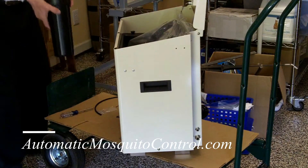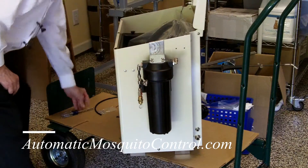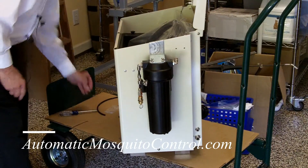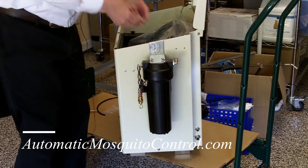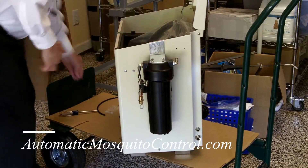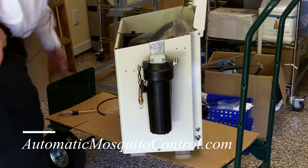Now this is going to hang on the side of the unit. There's a fifth screw that comes with this type of bracket — it goes on the inside here and secures the bracket to the unit. We're not going to do that right now just for speed.